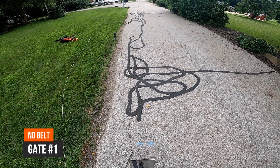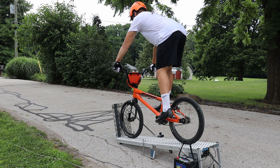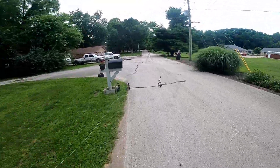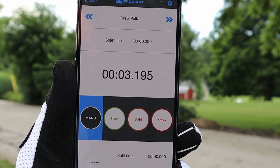Gate number one, no belt on. Okay riders, random start. Riders ready, watch the gate. Here's the first time: 3.195.